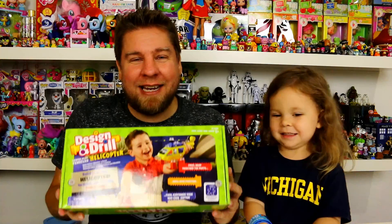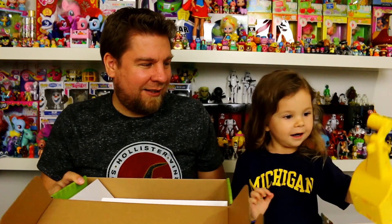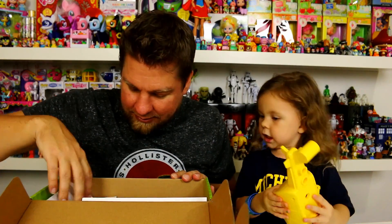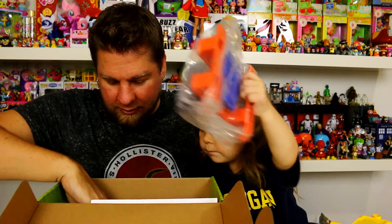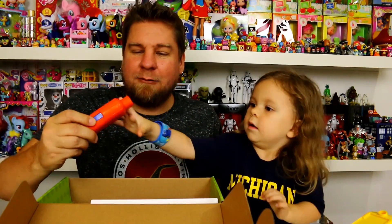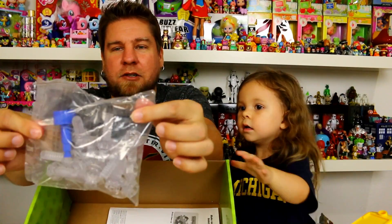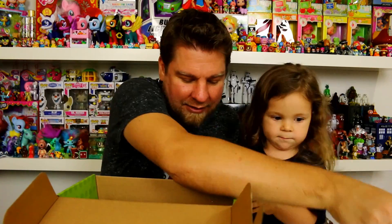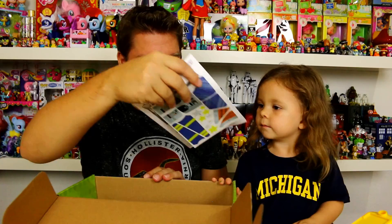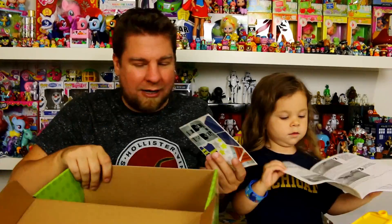We're gonna get this out of the box and show you guys what comes inside. We've got the helicopter body, some cardboard packaging, and we're gonna need batteries for the drill. Here's a bag of screws that you use, and you even get the little tool — the drill bit. There are also instructions, and you get a sheet of stickers to decorate your helicopter.